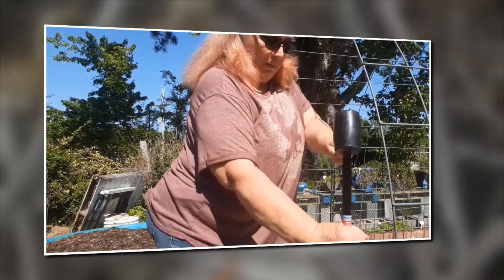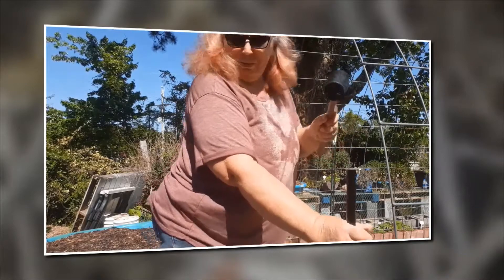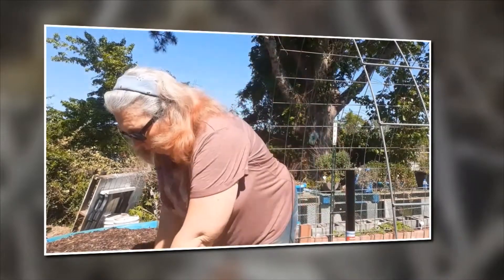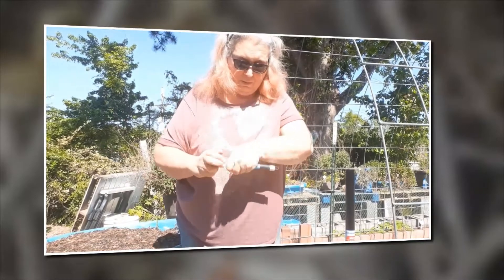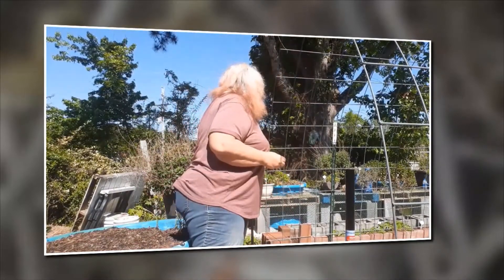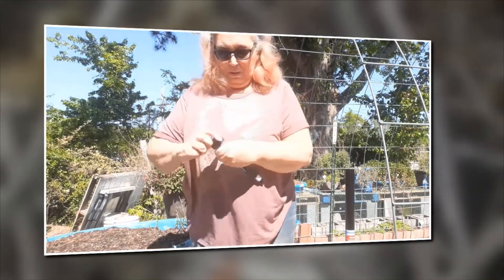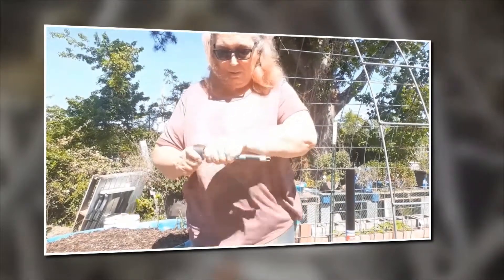Here I'm putting some over in another section where I have some vegetables. Just beyond my vegetables I have a pallet full of trays over there, so I just want a little bit of light in that area as well.